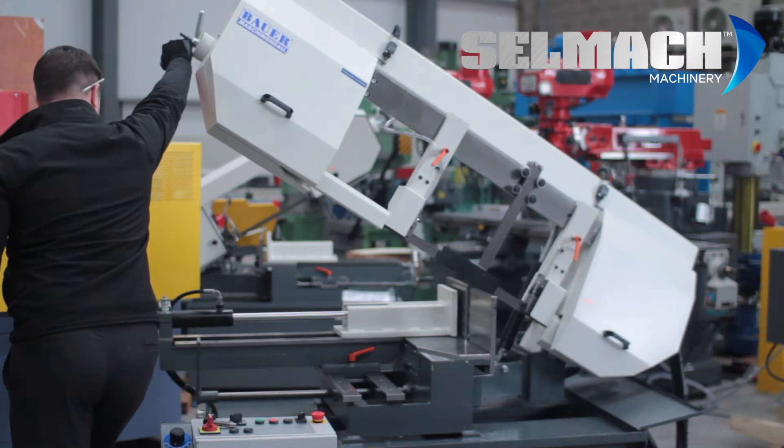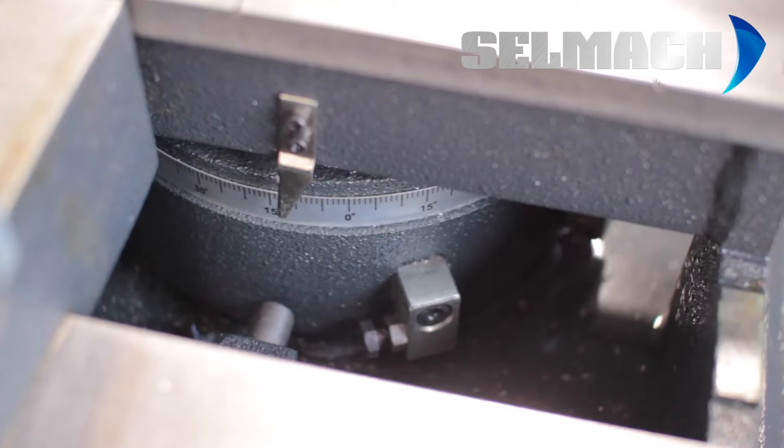Our range includes the double mitering option and the traditional single mitering band saw.